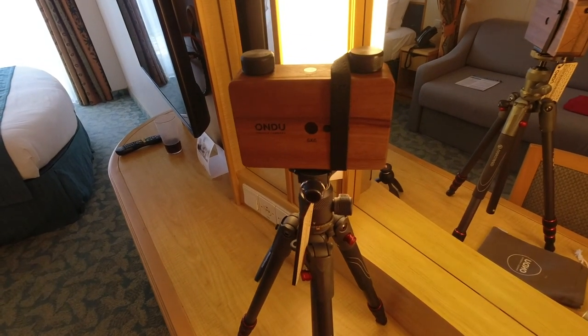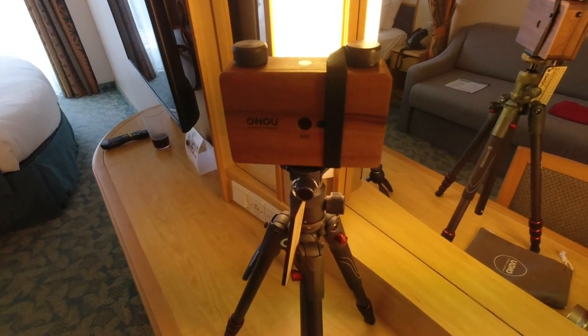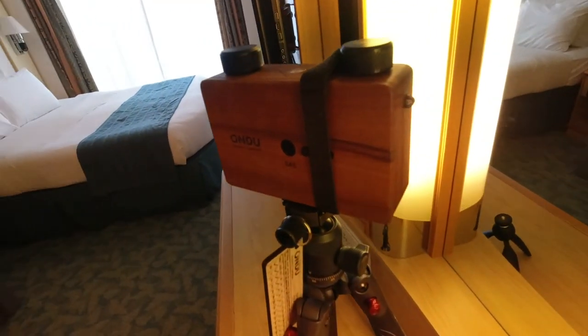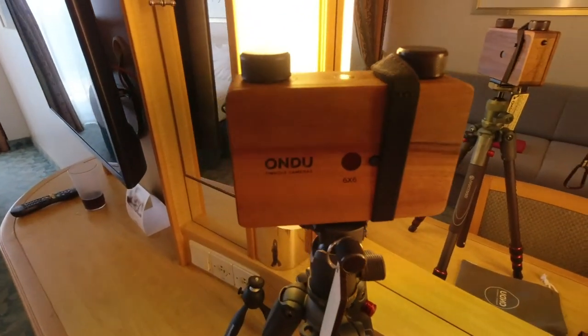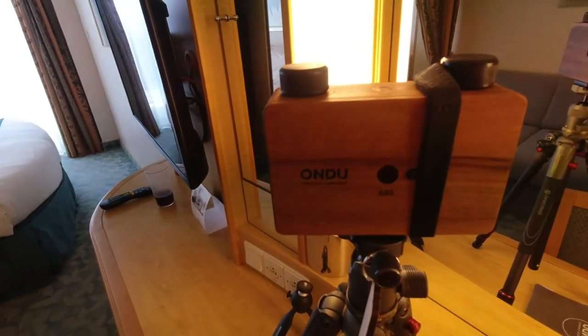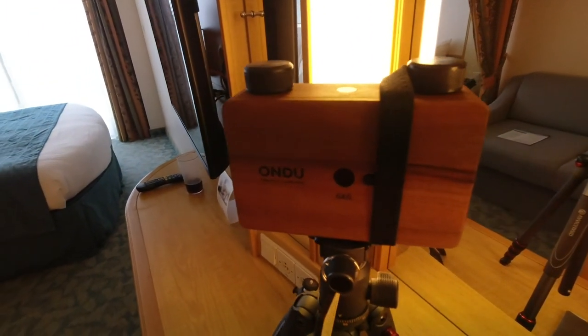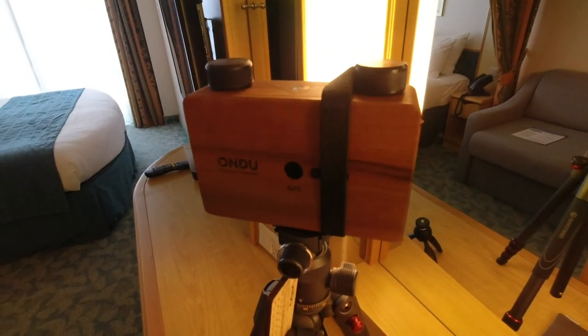I'm actually going to be using this wooden pinhole camera. It's made by a family outside the Swiss Alps in a little village — I can't say the name of it — but if you notice, it's made of wood and has no lens. It just has that little pinhole. The other interesting thing is it shoots film; it's not digital. It's actually loaded with black and white film that I put in a little bit earlier.